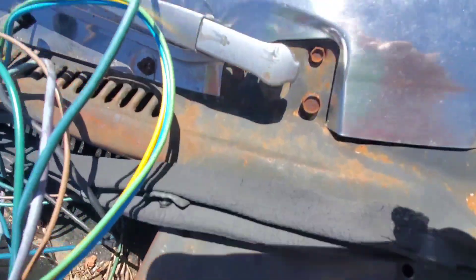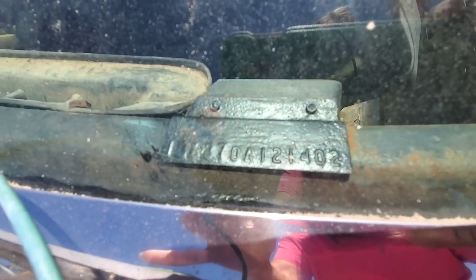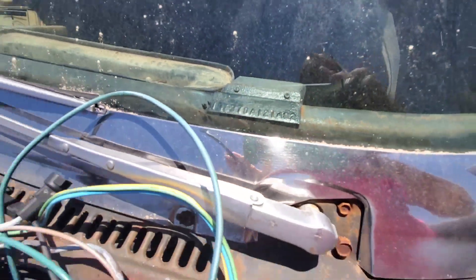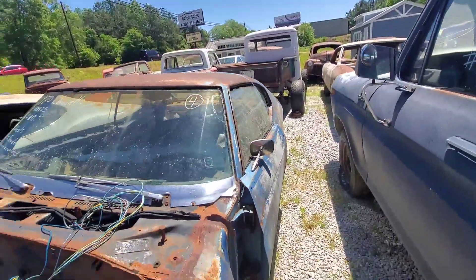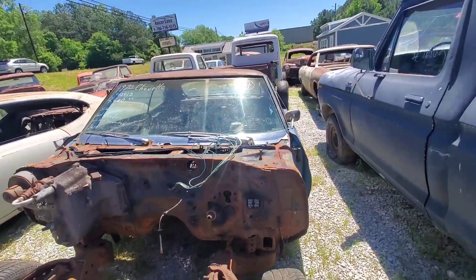Hope that they can see that. There's a VIN plate right here in the window. We've got this Chevelle — it's a 1970 Chevelle. It's $4,000.